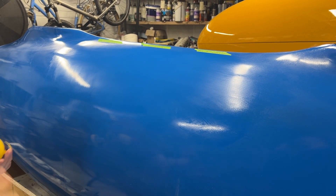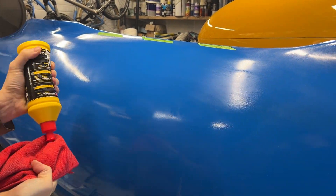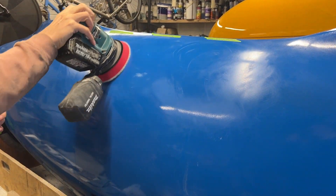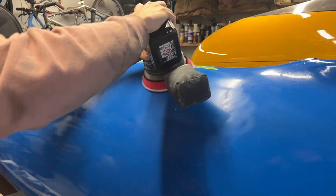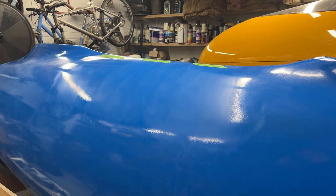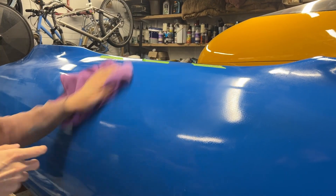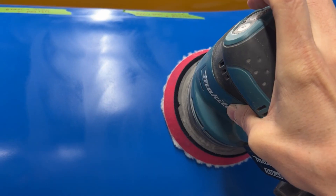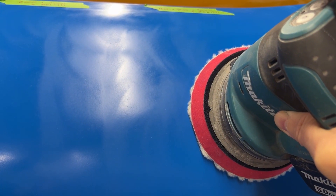After polishing them up, with the 1000 grit start you can see there's still a little bit of orange peel showing. 2000 is definitely better although it's a little bit duller — I'm going to give the 2000 and 1000 areas a little bit more polish.